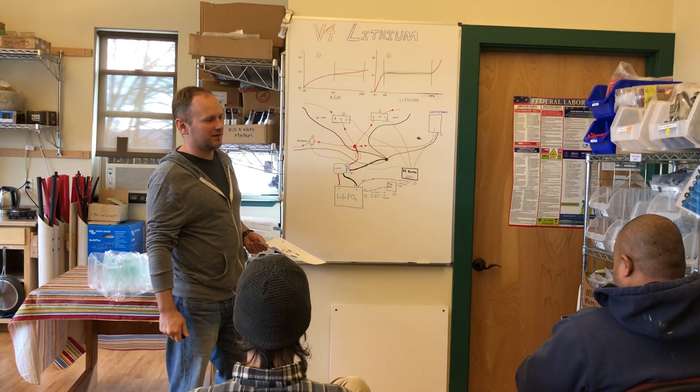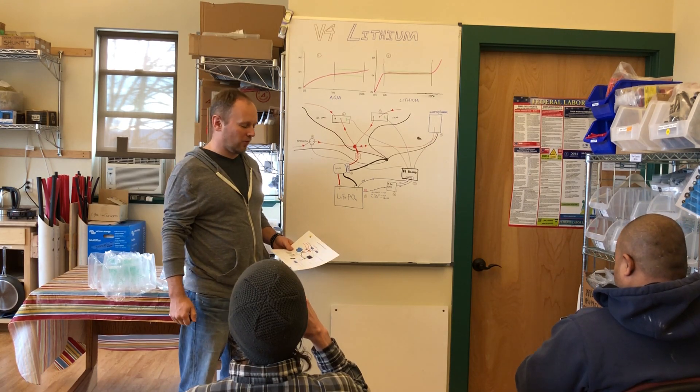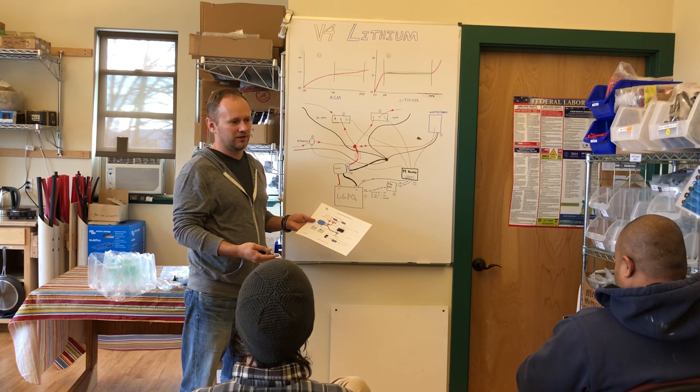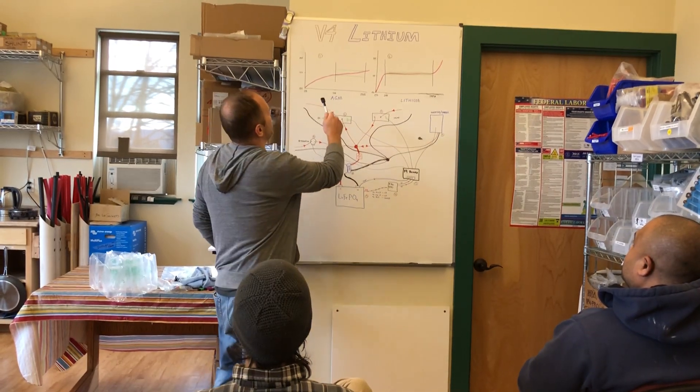This video is about the V4 lithium system. You're probably wondering why does this have to be so complicated, why are there all these wires everywhere, why can't I just stick the batteries in the rig and call it good like I do with AGM batteries? The reason has to do with the voltage discharge curve and the difference between lithium batteries and AGM batteries.